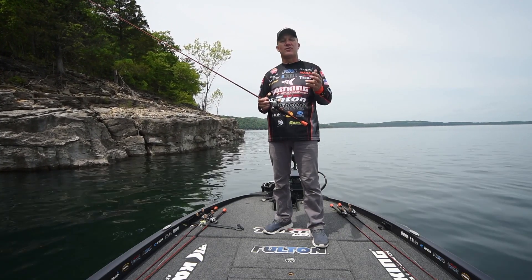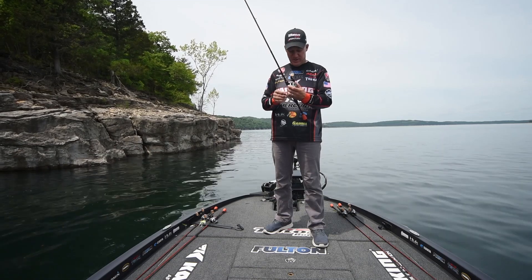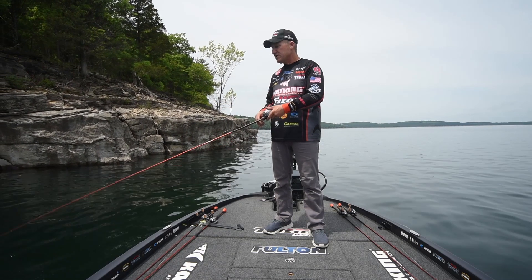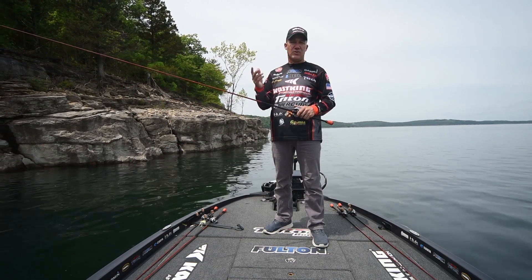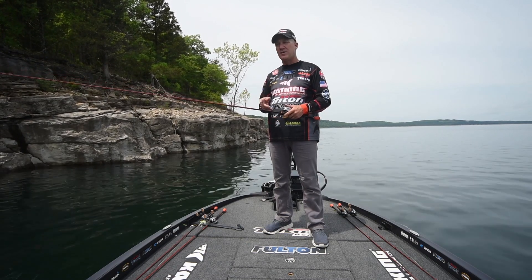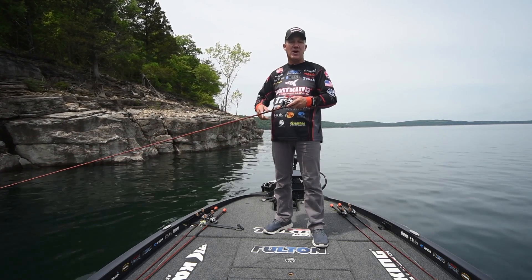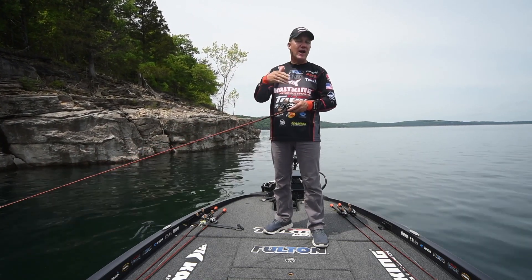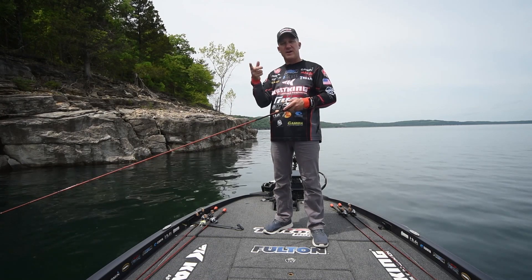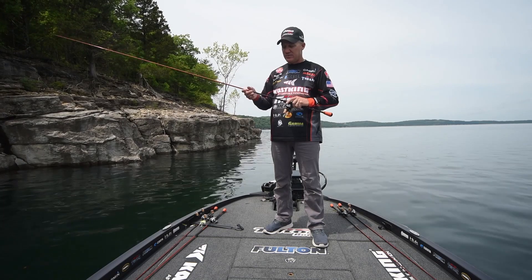It's one of the techniques that I've grown up fishing and I fish it all around the country, and if you're not a jerkbait fisherman you need to become one. When it comes to jerkbait fishing, rod selection is really important and one of the biggest keys is the length of the rod. When you're working a jerkbait, you need that bait to get that erratic action. If your rod's too long you can't get the right action; if it's too short you can't get the distance when casting — so the 6'10" we found to be a really good length.